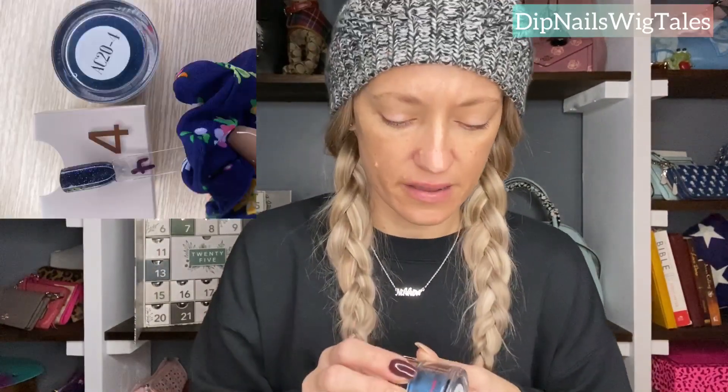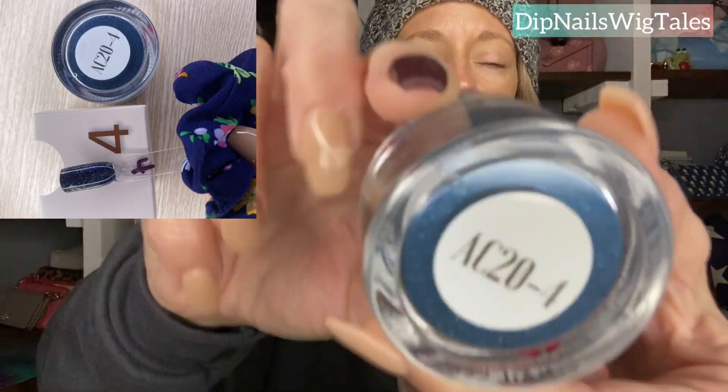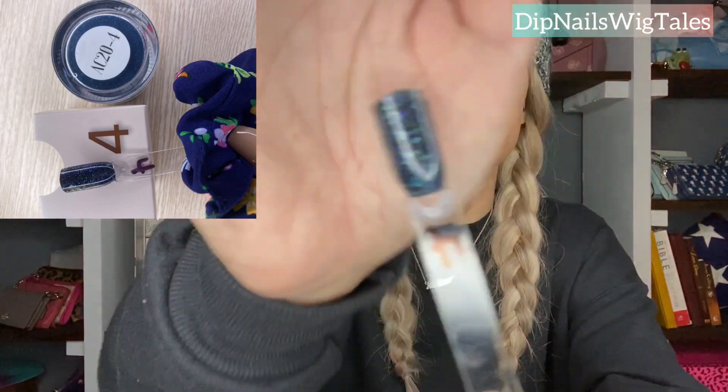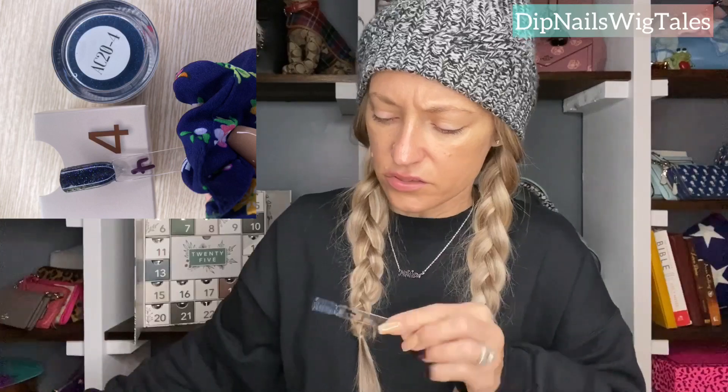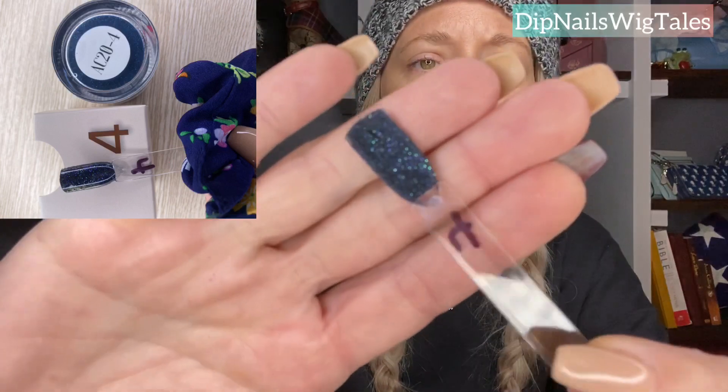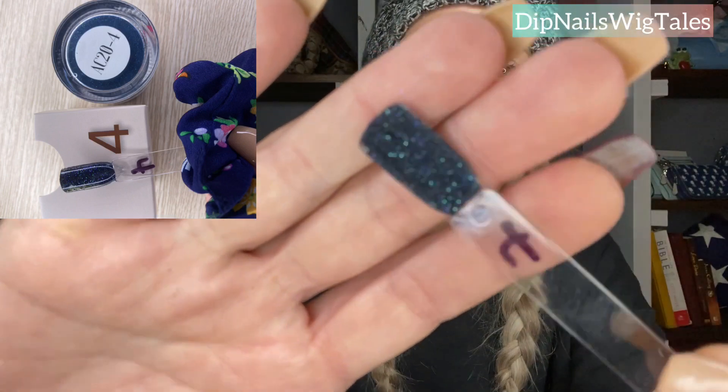Number four is gorgeous, by the way. I almost used this one. It's like a navy blue base, like a chromie color. I really do think you could chrome this one, but it's beautiful on its own. It has blue and green glitters, kind of hollow-y looking when you move it. On camera it's not going to pick up the beauty of any of these colors. If you look at the bottom, this would be a matte, basically. It is beautiful. But that's number four.